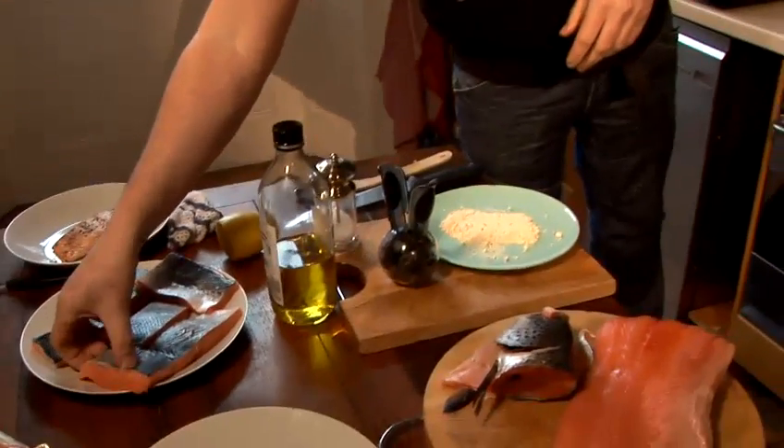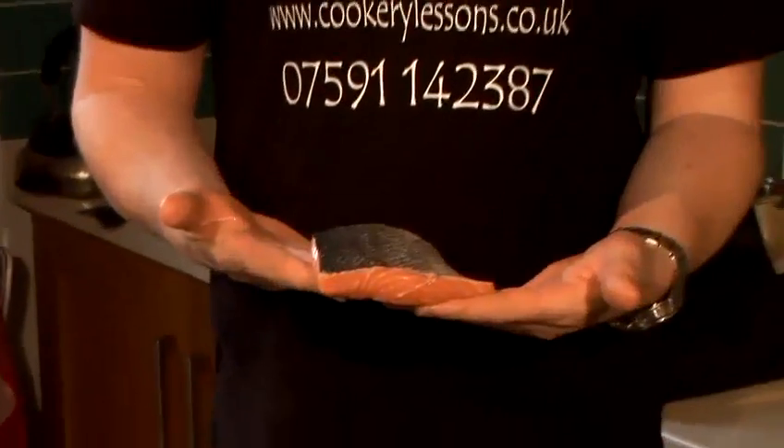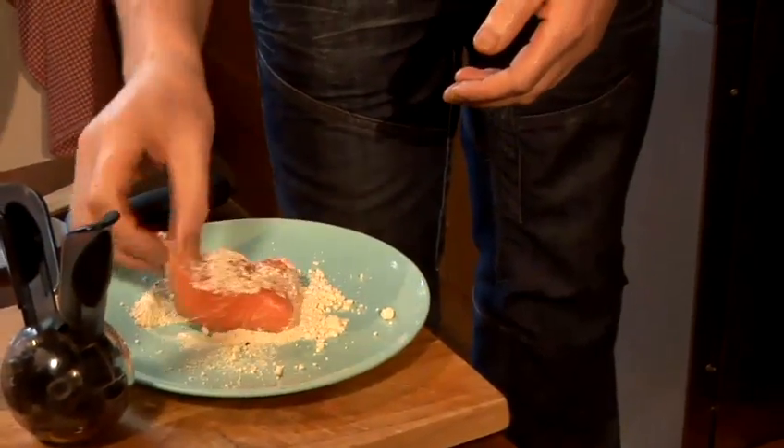I don't normally use flour, but this is like a double whammy. So I know my fish is not going to stick to my pan, so this is what I'm going to do. My fish — a three to four ounce salmon fillet — goes in the flour, just to give it a sort of protective coating, so to speak.